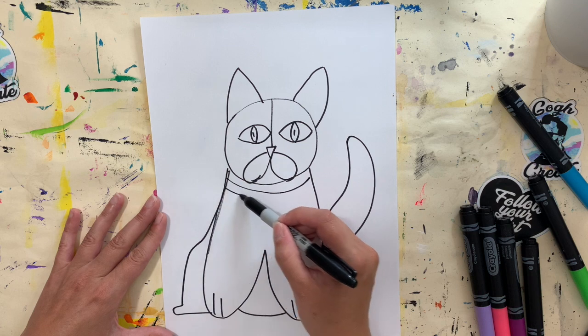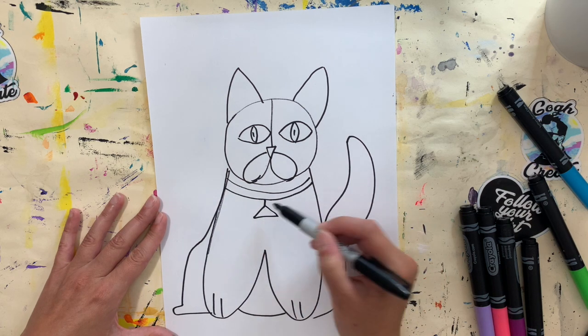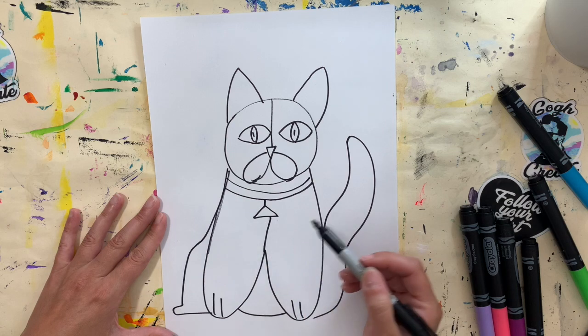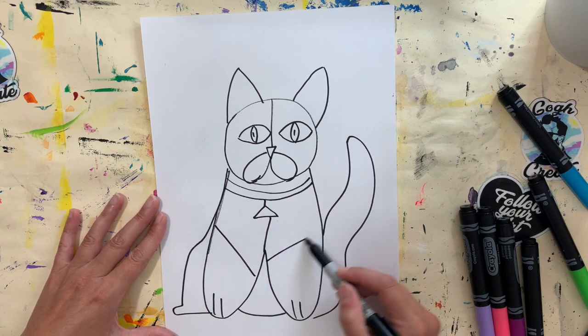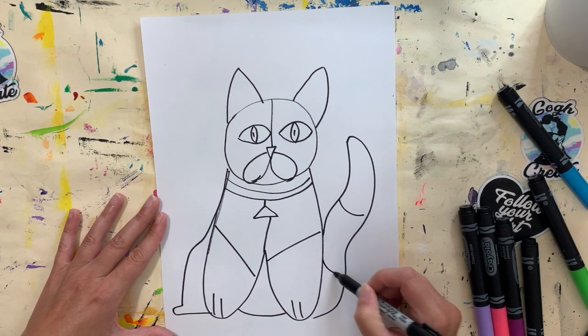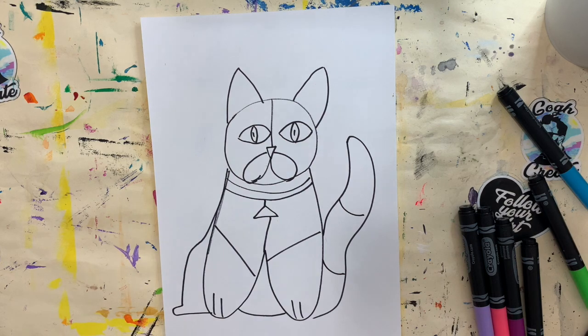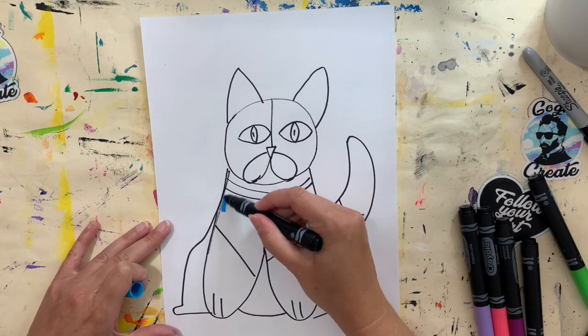I'm going to give mine a collar with a little triangle on it, and then I'm going to start dividing up my space into bigger sections. You can use straight lines or curving lines — whatever you want. This will allow me to add different colors to each space and ultimately different patterns.